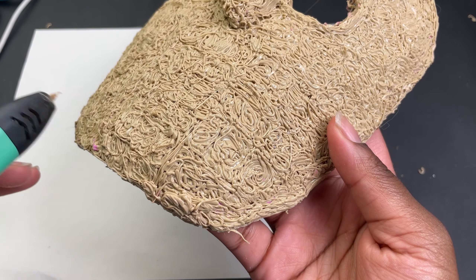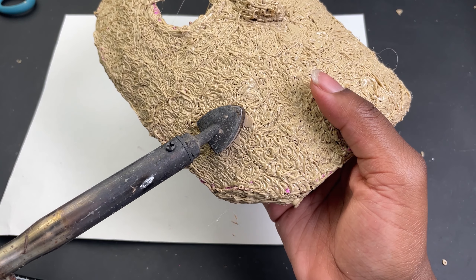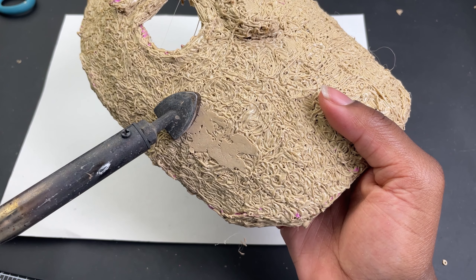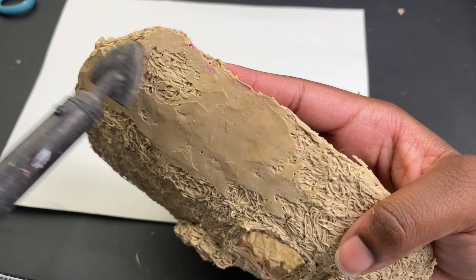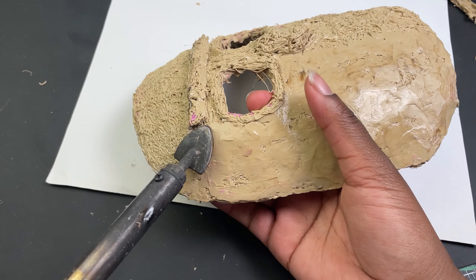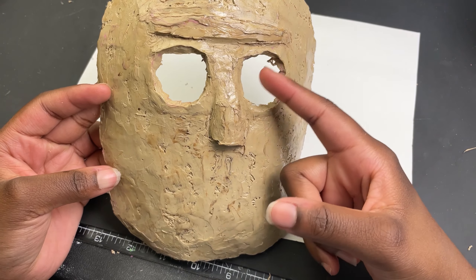It still didn't look good. In the end I had made Rick from Rick and Morty and it was horrible. But at this point I was still in denial and decided once I smoothed it out it would look better - and that again didn't work, so I decided to completely remove the nose.